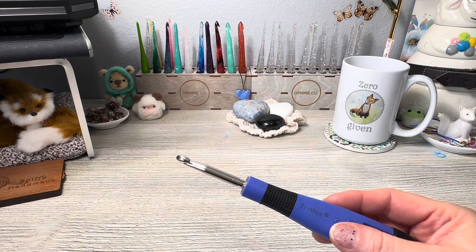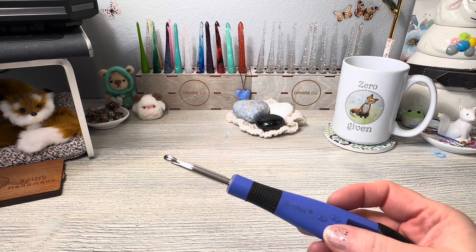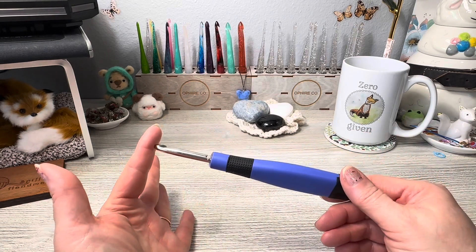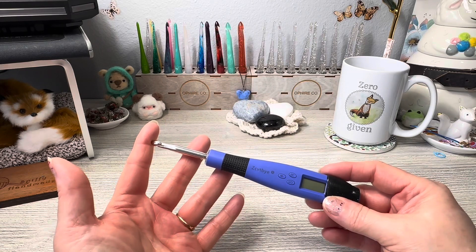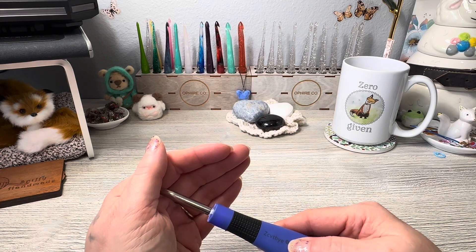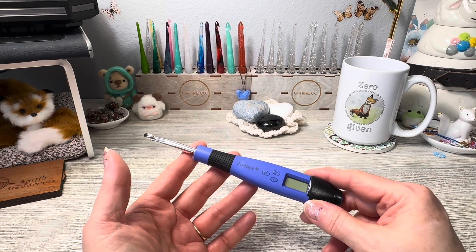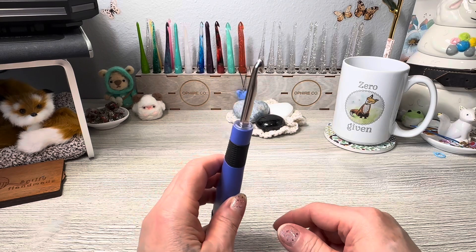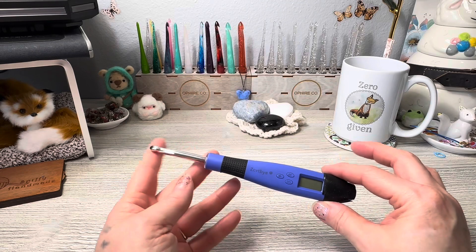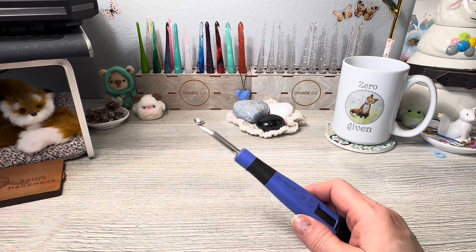And then there are light-up hooks. I used to own a whole set — I think the brand is Crochet Lite — and I gifted them. But this is a set I recently purchased and reviewed from Amazon, which I really like. It lights up to help you crochet with dark yarn or at night. And as you look at this hook, you can see it comes apart — it's an interchangeable set, and there are many different kinds of those as well.